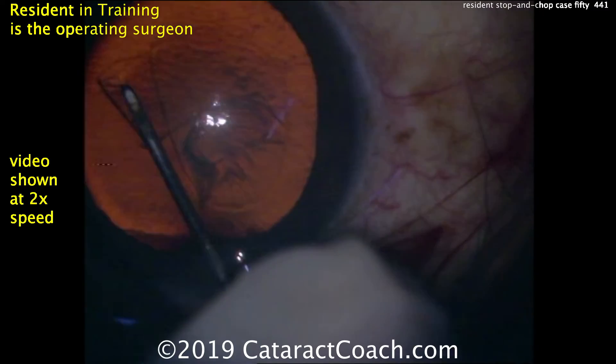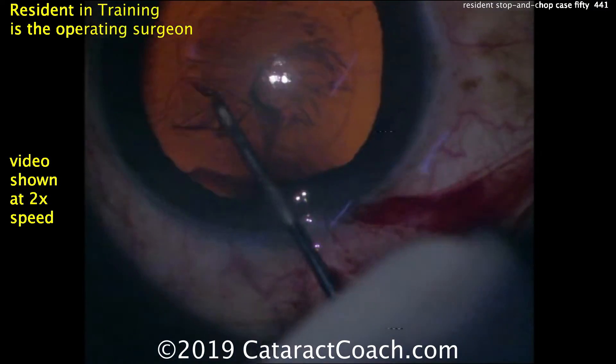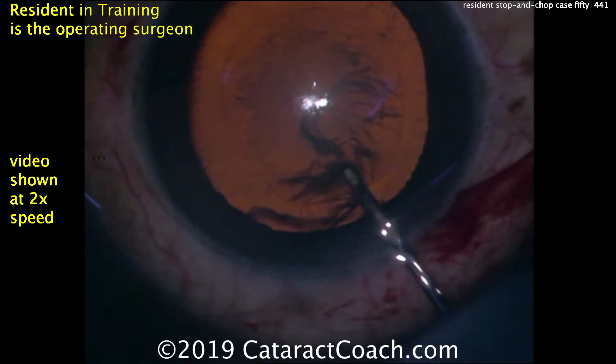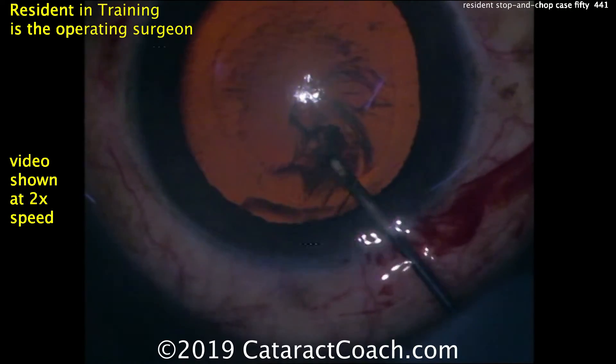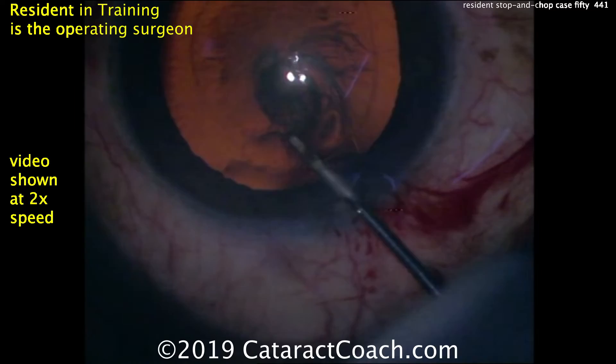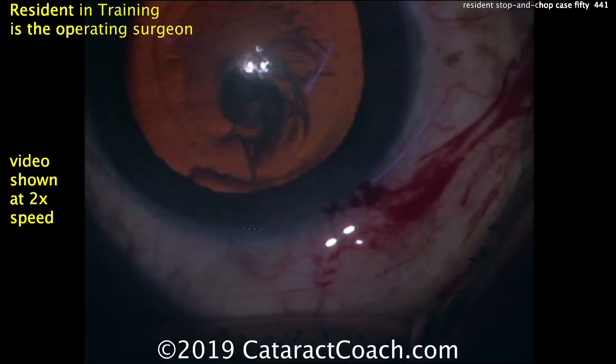The entire rhexis is being done just with the cystotome, and this is a neat technique that really tests your skill as a surgeon — to be able to control that thin capsule with just the friction of the point of your cystotome. That looks like a very nice round capsular rhexis. That went great.